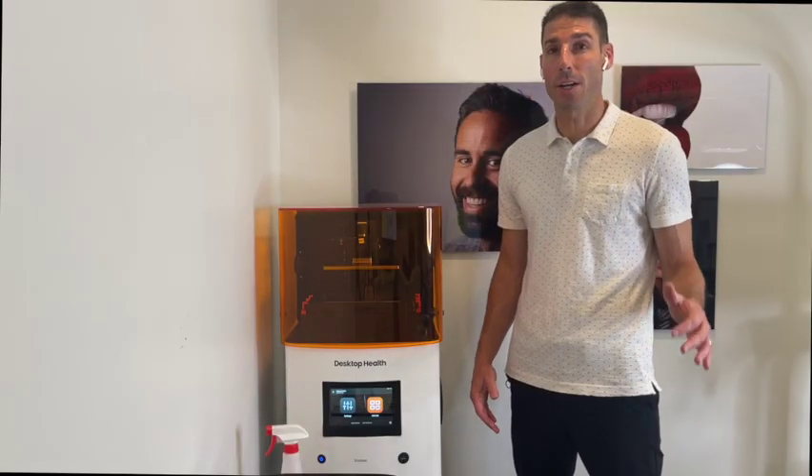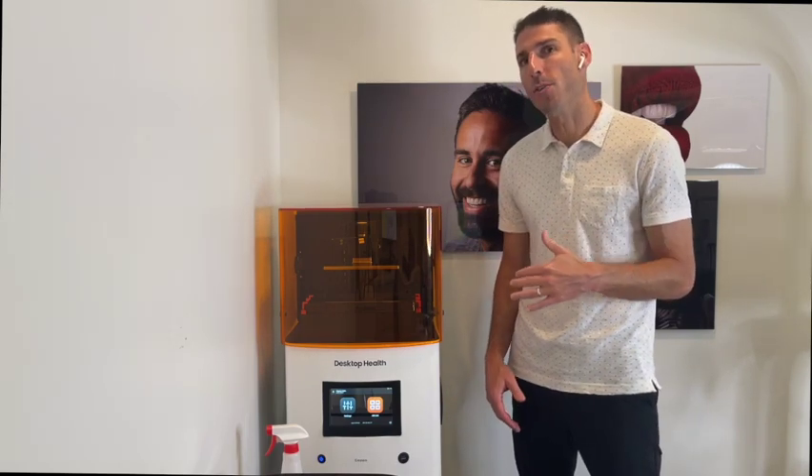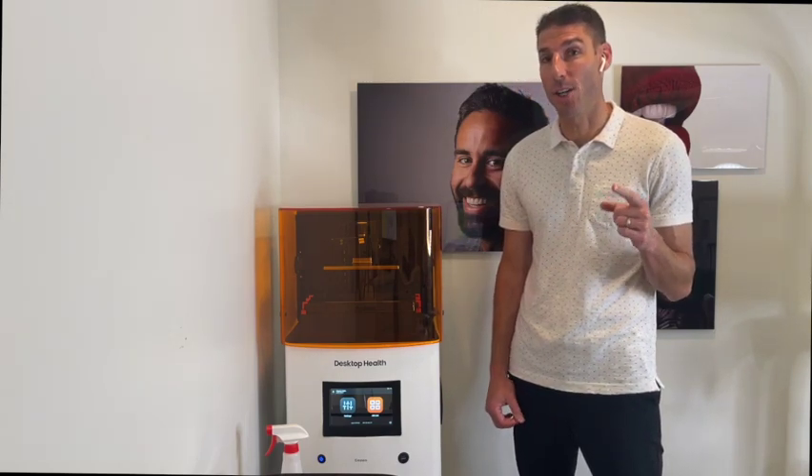Hey guys, Tony Manito here. So you just bought an Einstein. That's fantastic. Let me go over some things that you need to know to get off to a good start.